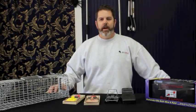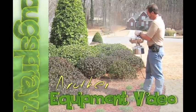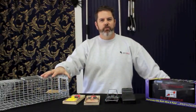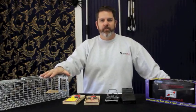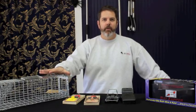Welcome to how-to videos from Bugspray.com. Today I wanted to go over just a few tips and tricks for trapping rats. Some of these tips will apply to some other rodents like squirrels, flying squirrels, gray squirrels, mice, but specifically today I want to address rats.